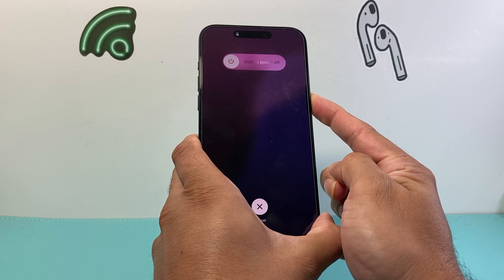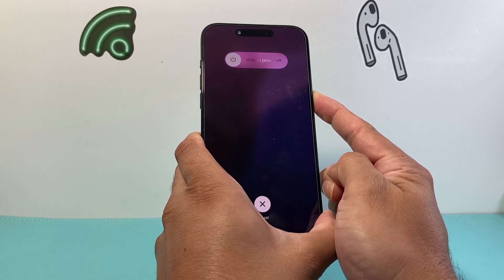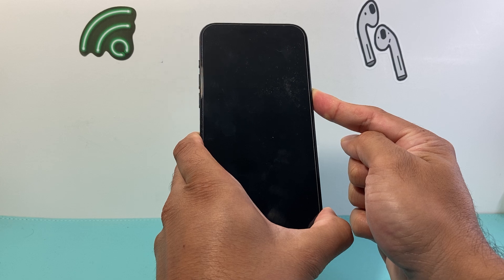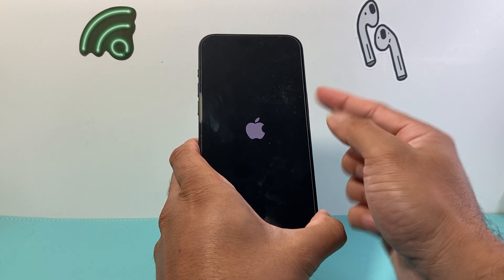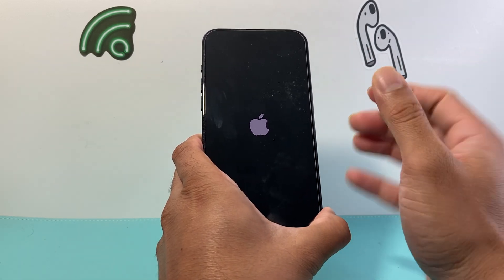You can do this as many times as you need to until you get that iPhone unstuck and out of that white screen. As you can see, I'm doing the same exact process — quickly press and release the volume up, quickly press and release the volume down, before holding on to the side button until the screen goes completely black and the Apple logo appears.